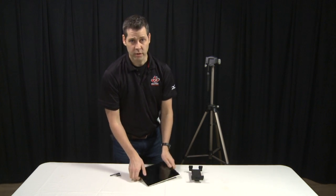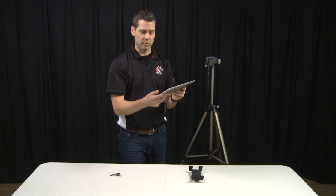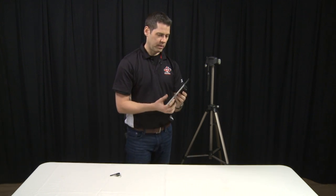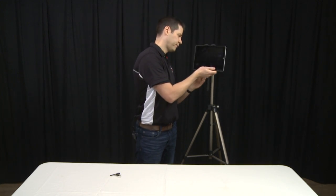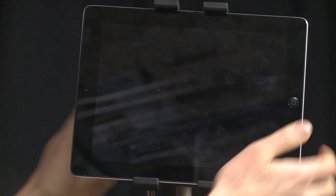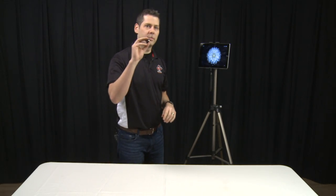This one here is just some sort of an adapter for either your iPad, your tablet, or even a phone — that can work as well. So what I'm going to do now is just set up the iPad onto the tripod. Don't drop it, whatever you do.